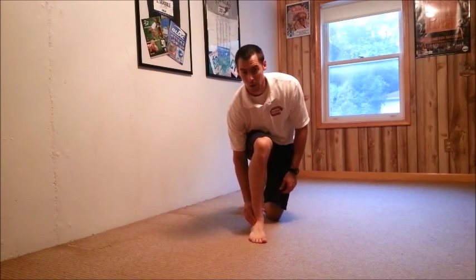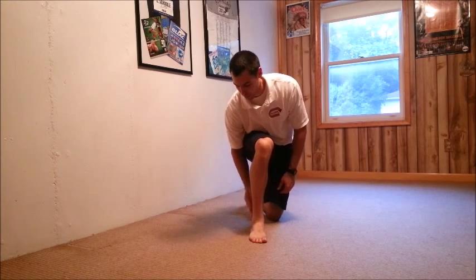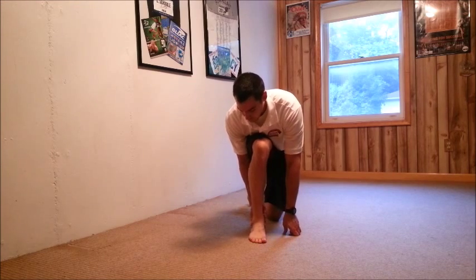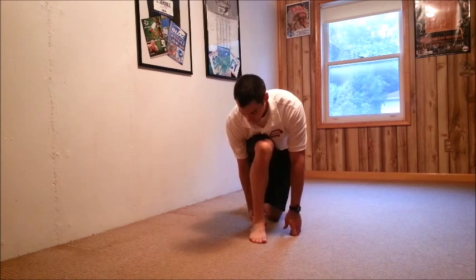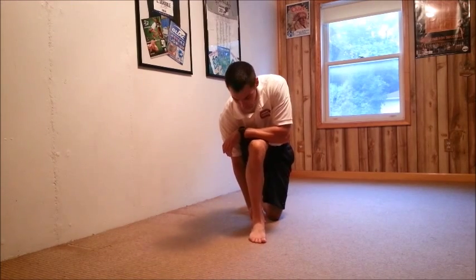Sometimes when you tension this outer ankle bone backwards it may not be as comfortable, so you can try gliding this outer ankle bone forward as you rock forward instead.